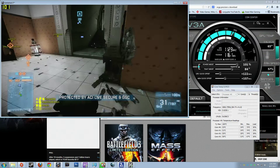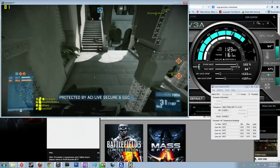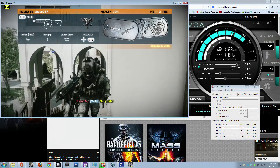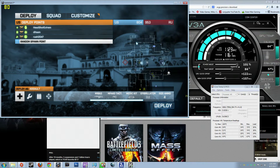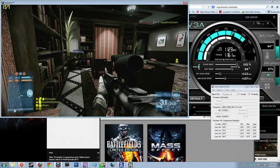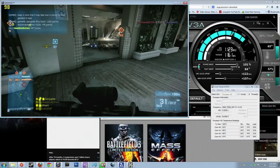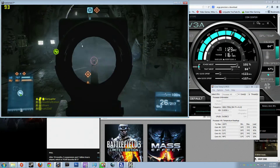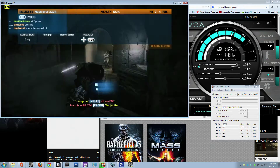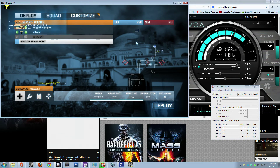In the future I'll be dropping another one of these cards into this computer. Right now I can get within five percent of a Titan, but with two cards I'll be able to do more. I might have to upgrade the motherboard — it only does two-way SLI but four-way crossfire — so I may need to upgrade again to do the triple SLI I want with the 780. Anyway, everything is running smooth — thanks for watching and we'll see you in the next video. Goodbye!